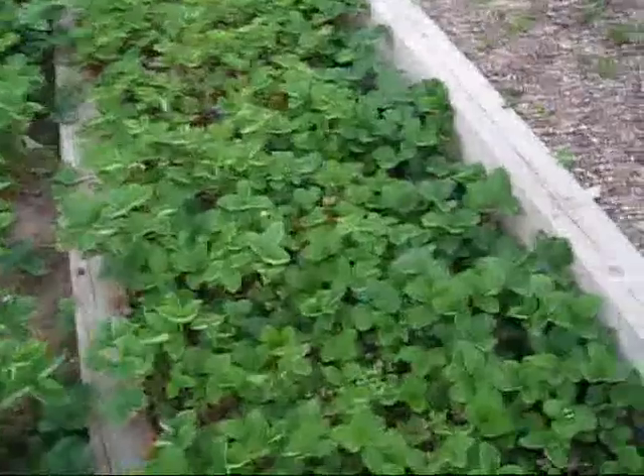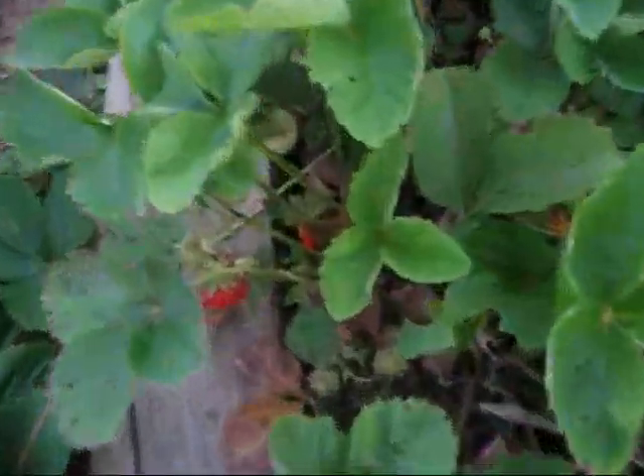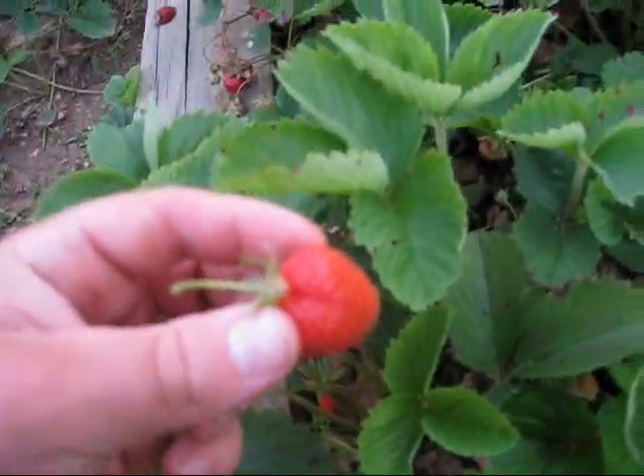Alright, so here we are at the Garage Strength Garden. Let's see what we have in the strawberry patch. Let's see right here, we've got a nice fresh strawberry.